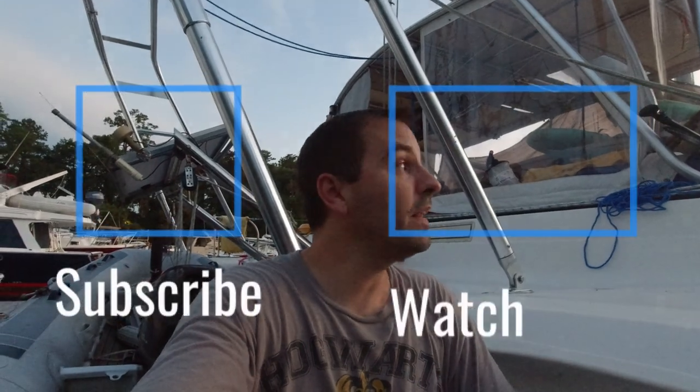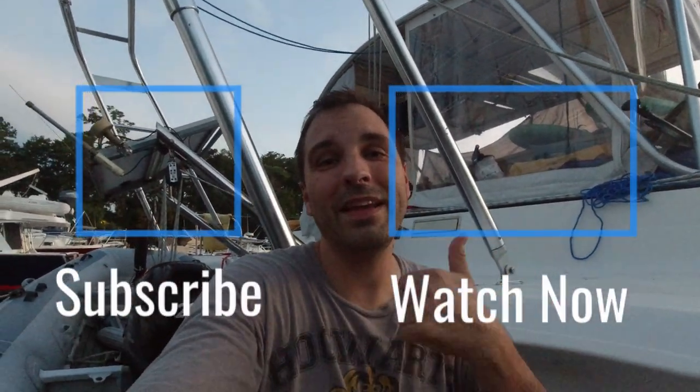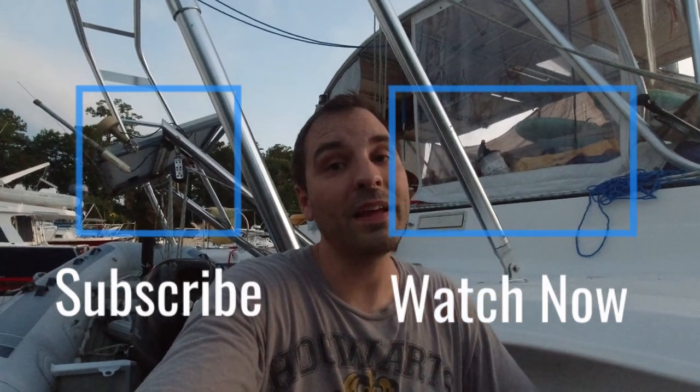I just want to relay that to you — you can do it. We're doing a boat, but I guarantee there's something you want to do. Maybe you want to travel, buy a different house — whatever it is, you can do it. Don't be afraid. If you are so lucky at the end of your life to have time to reflect, you're going to remember the things that you did and regret the things you always wanted to do. So if it's not too much trouble, please subscribe to our channel, give us a like, and we'll see you next time.